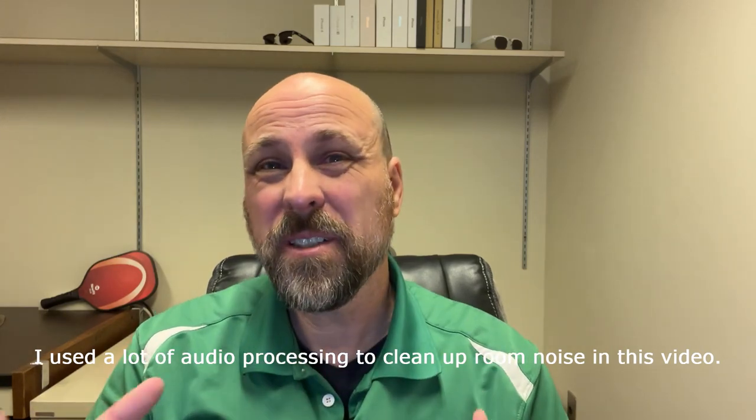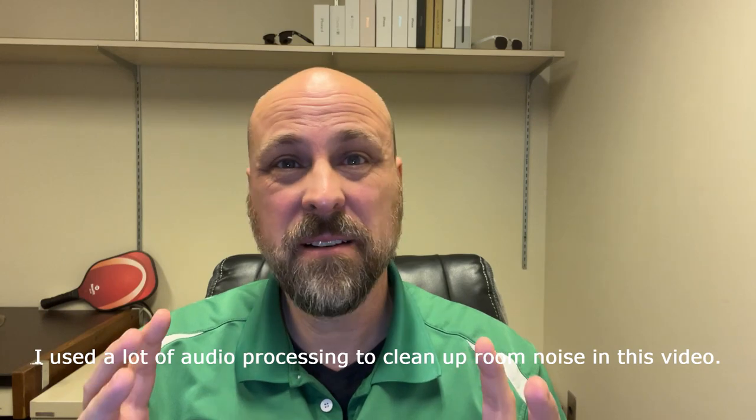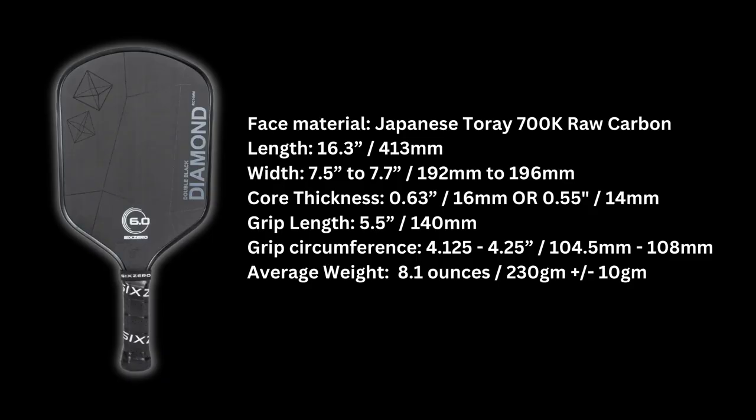Today I'm going to have a pickleball paddle review — more of a first impressions. My friend let me play with his 6-0 Double Black Diamond last night, and I wanted to give you an initial reaction on how I thought it played and some thoughts on the type of player that I think this paddle is for.